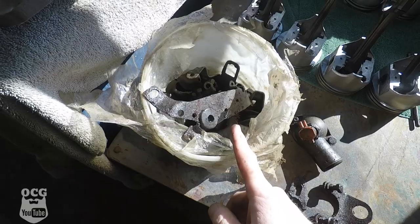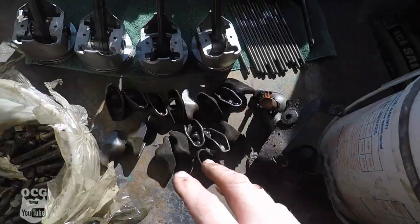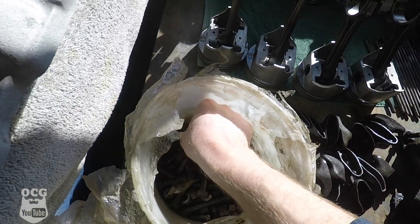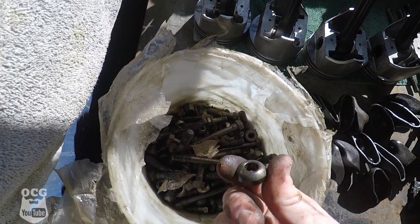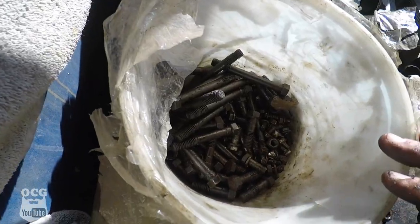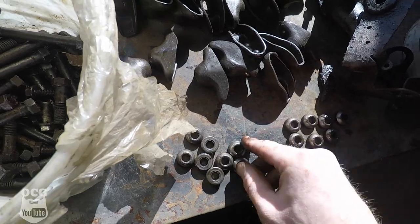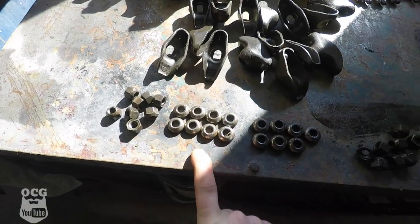We've got all 16 rocker arms. Now we've got to find all of the pieces that go with them, so we'll start counting those as well. Looks like we're going to go looking for one more - I got two, four, six, eight, ten, twelve, fourteen, fifteen. So I guess I'm on the hunt for one more of those.